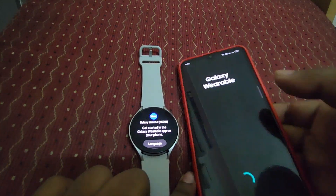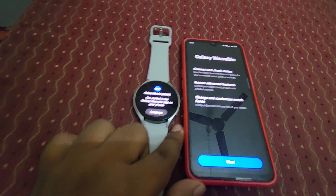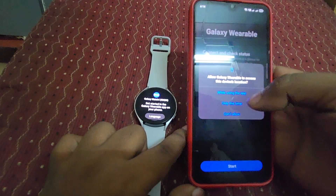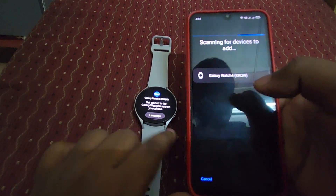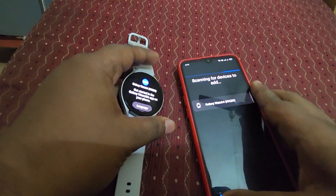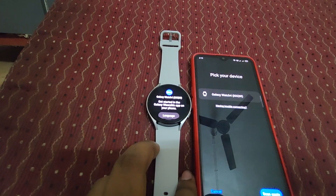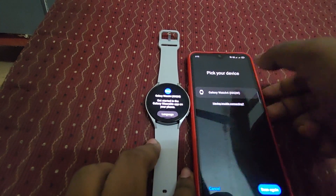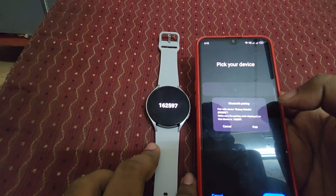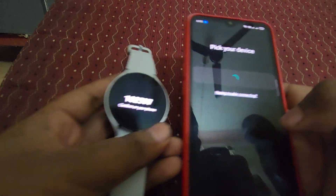Now open this app and here you can see Galaxy Wearable. Let's click to start. Here you can see it's automatically detecting the Galaxy Watch 4. I'm going to select this Galaxy Watch 4. It's asking for the pairing code — let's click to pair.